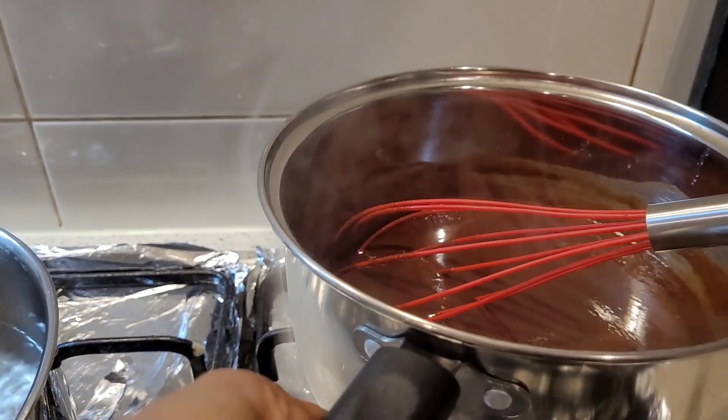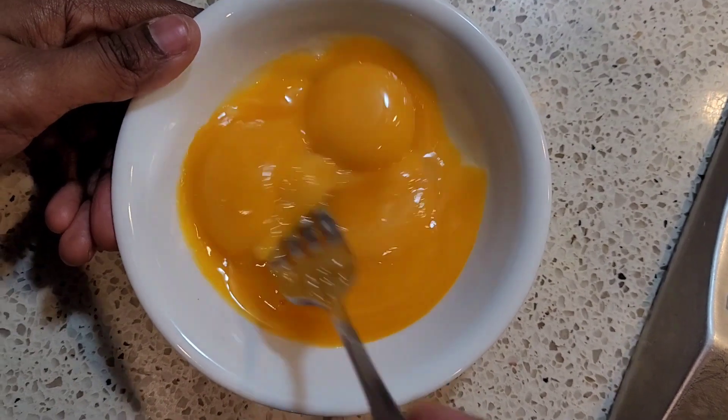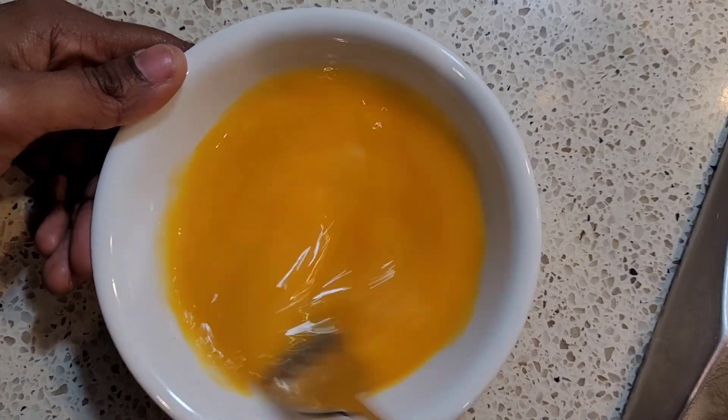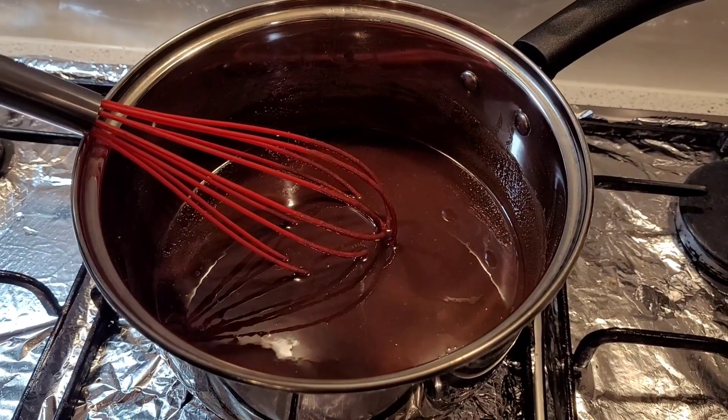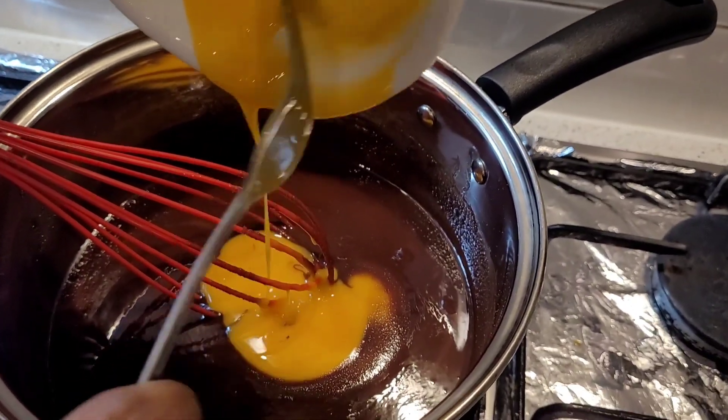Once the chocolate mixture has cooled down, it's time to add the egg yolks. Before adding them, beat the yolks lightly, then add them into the cooled chocolate mixture and give it a good mix.